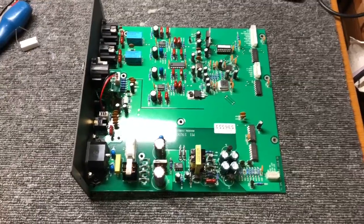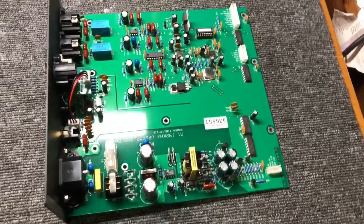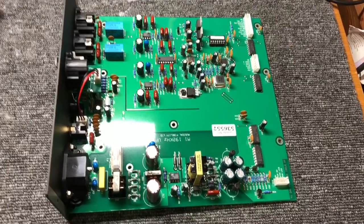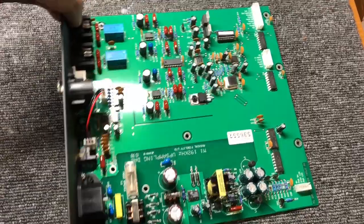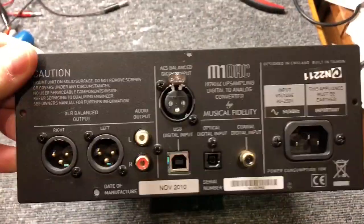Hi, welcome back to Liquid Audio in Perth, Western Australia — Liquid Audio, Cherishing Classic Audio. This is Mike, and we're looking at a Musical Fidelity M1 DAC that I'm about to completely upgrade.